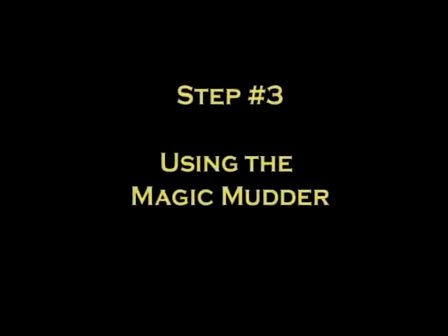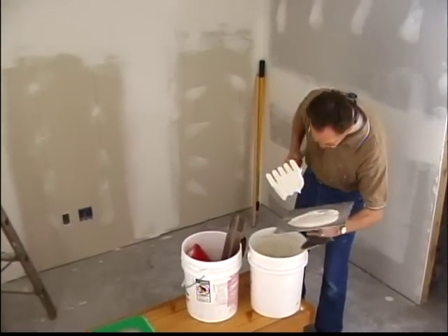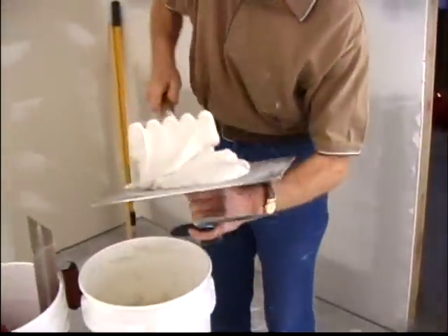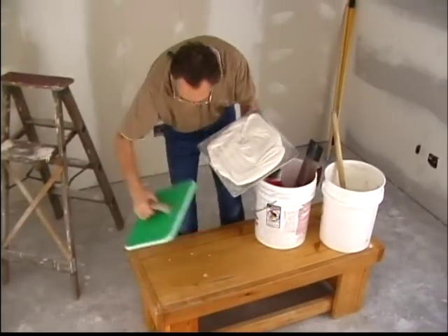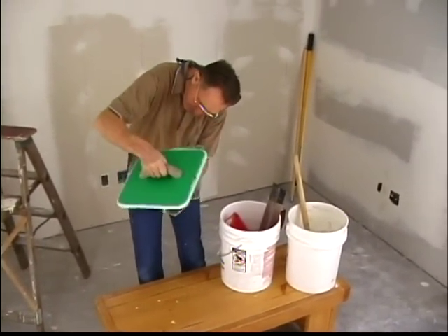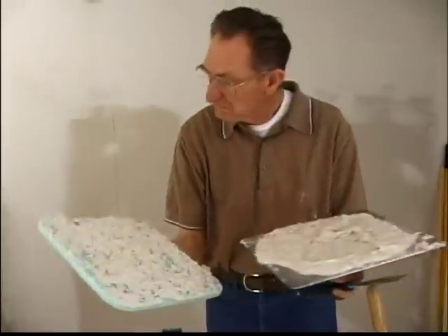Step 3: Using the Magic Mudder. Position the mud in the tool so it'll be handy to use during the texturing process. Put some mud on your hawk and hold it in one hand. Take the Magic Mudder in your other hand and lightly tap it up and down on the mud so the mud begins sticking to the padded surface of the Magic Mudder.